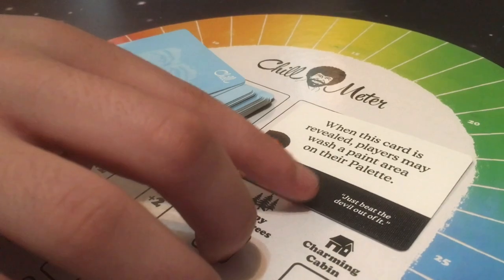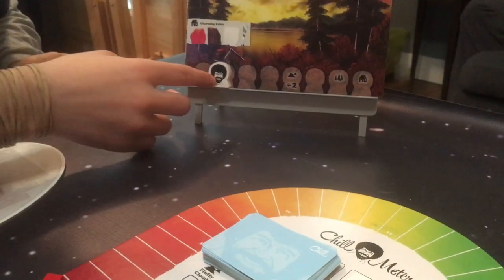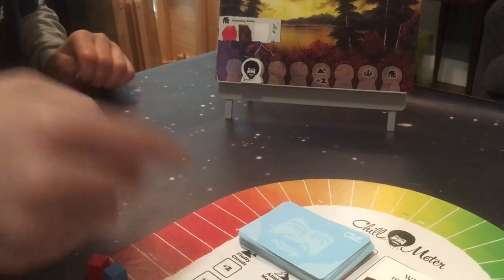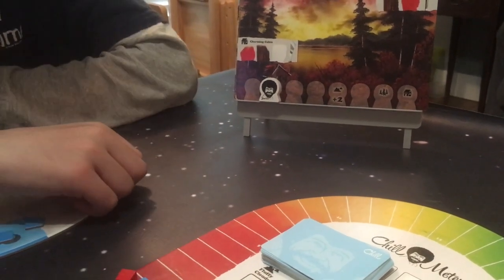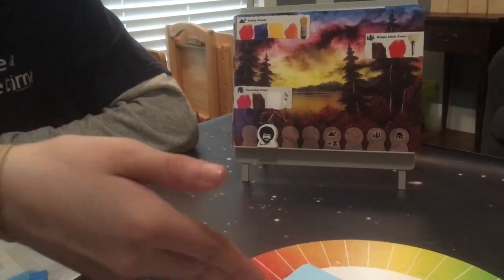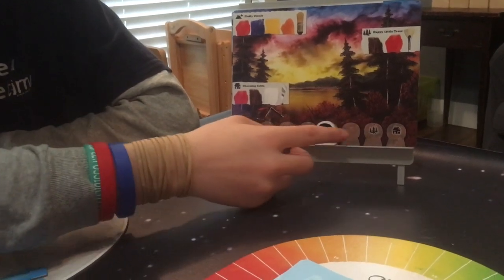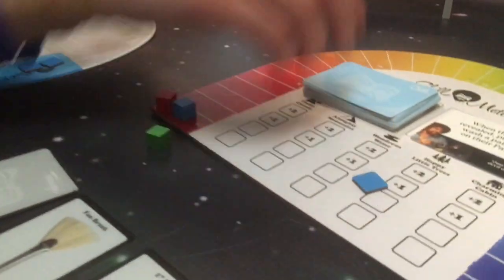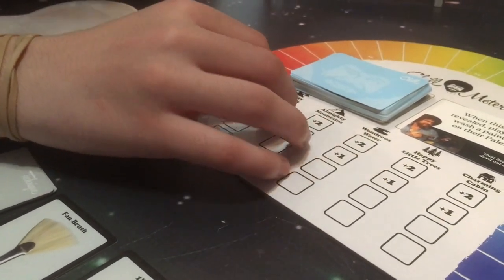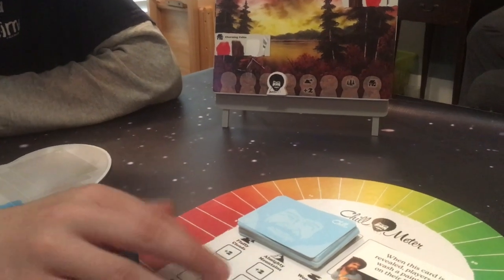If you roll Bob, you would flip over a chill card and perform what action happens. There's also a Bob Ross quote on all of the cards. When you roll this, Bob moves forward on the little track down here, unless the card says not to. As Bob moves along the track, if he gets to one of these markers, you won't get the extra points that you would normally get. So you would still get two points if you painted the fluffy clouds before Bob, but if you could do this before Bob gets there, you would get four points instead if you were the first one to get that.